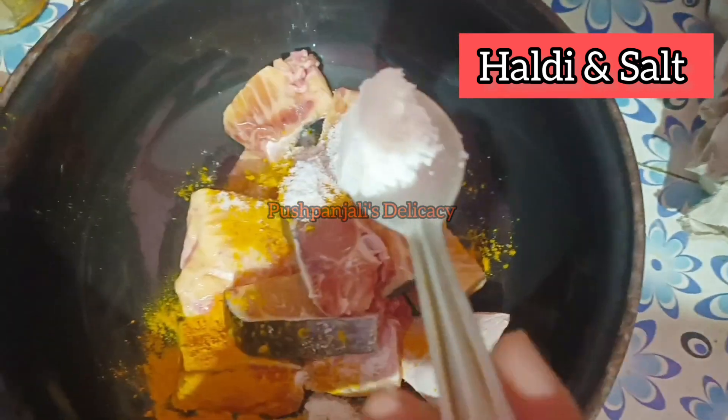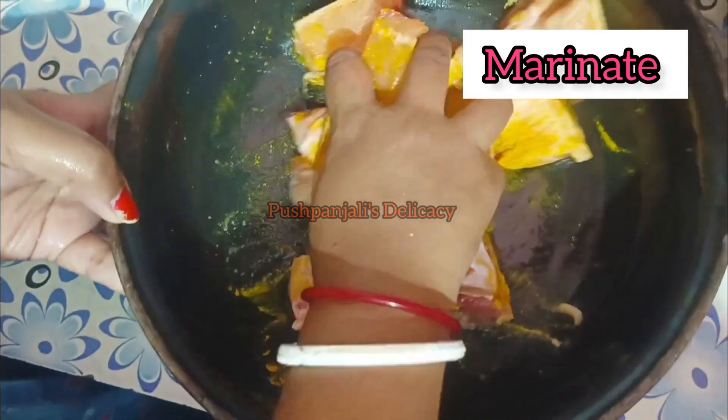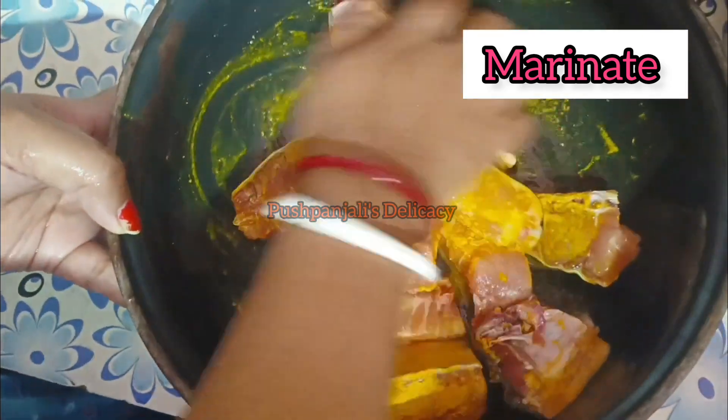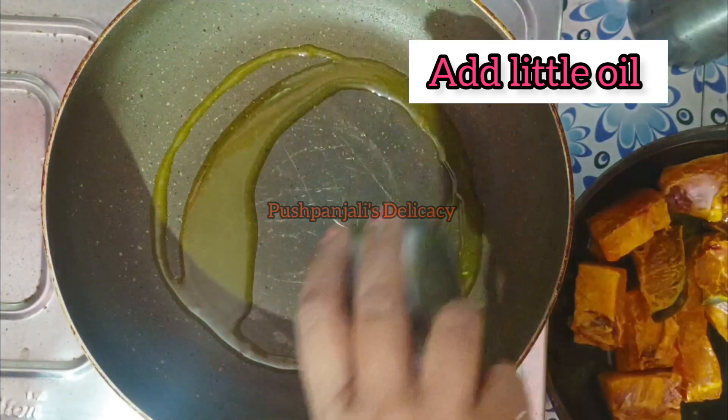Now we will have a very delicious dish. Now I will make my dish.